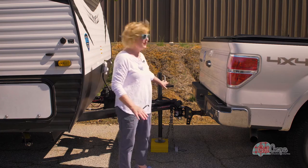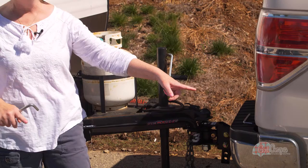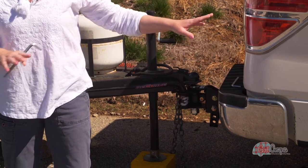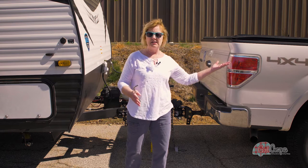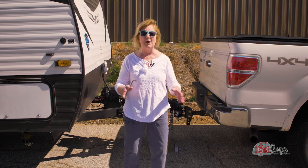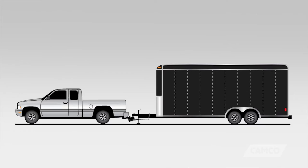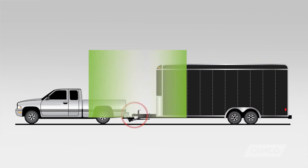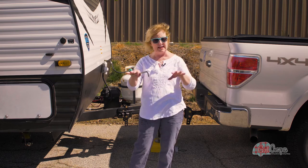When we hook up our trailer to the pin here, it causes a great deal of weight to go down on the rear axle of your tow vehicle. That's not good. It also causes the front end of your truck to come up, so you don't have the kind of traction you want on all the wheels. The weight distribution hitch levels out the weight so all the tires are on the ground pulling and towing at the same rate, and that's a good thing.